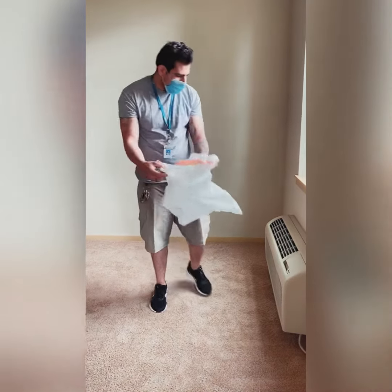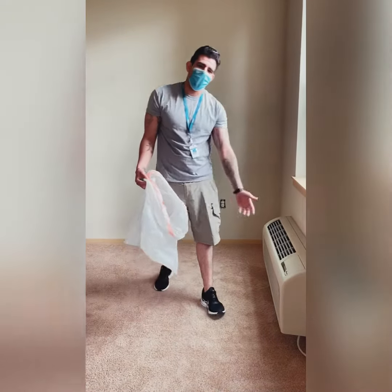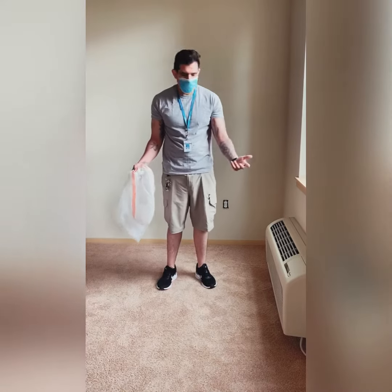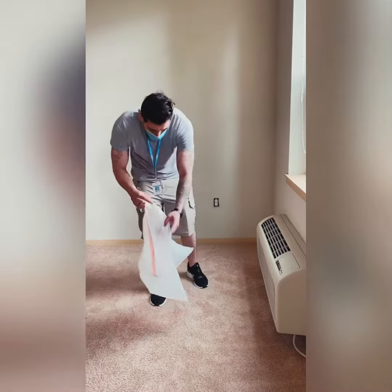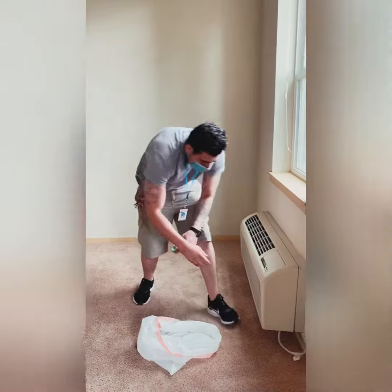How's it going guys? I'm going to show you how to clean your filters. I know a lot of you have a question as to how to do this. What you take is a rag and a plastic garbage bag. What you're going to want to do is disconnect your AC.